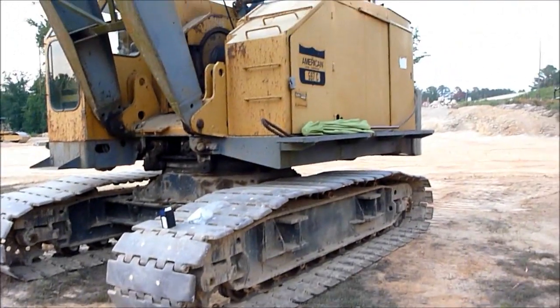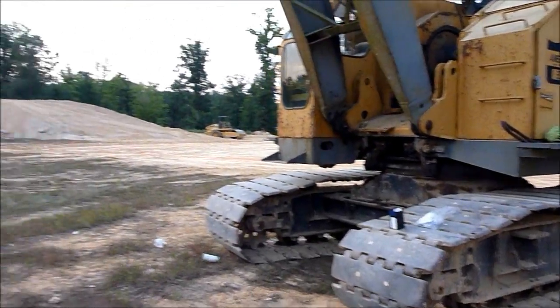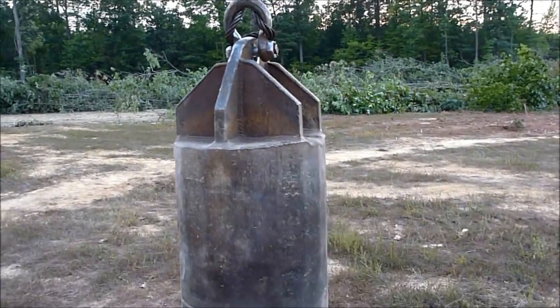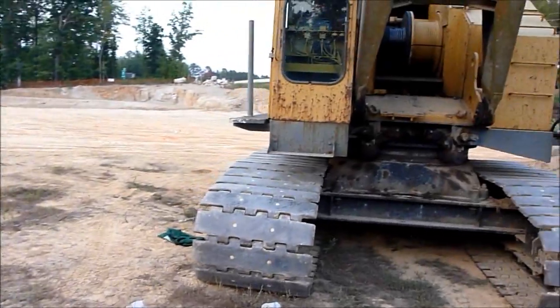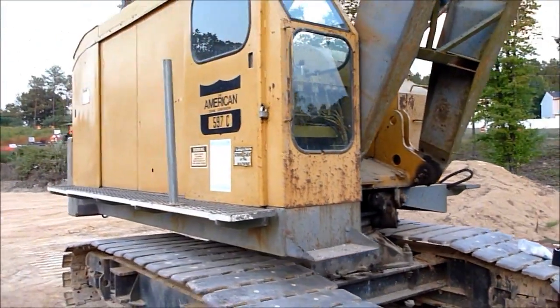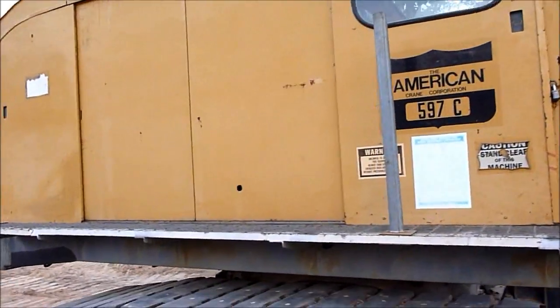That's an American 597C friction crane doing dynamic compaction for a new building pad. Walk around the crane real quick — got it locked up pretty good.